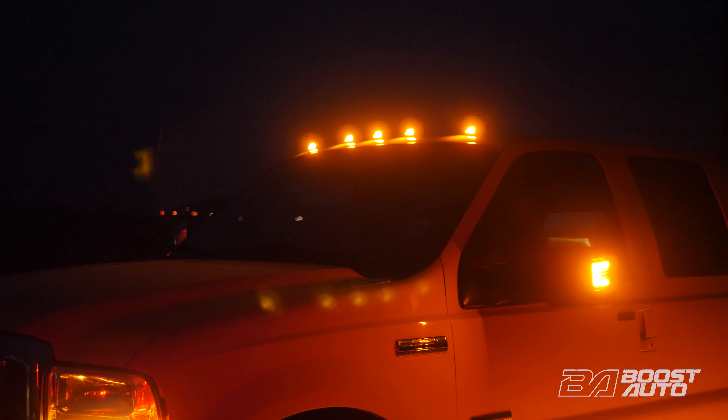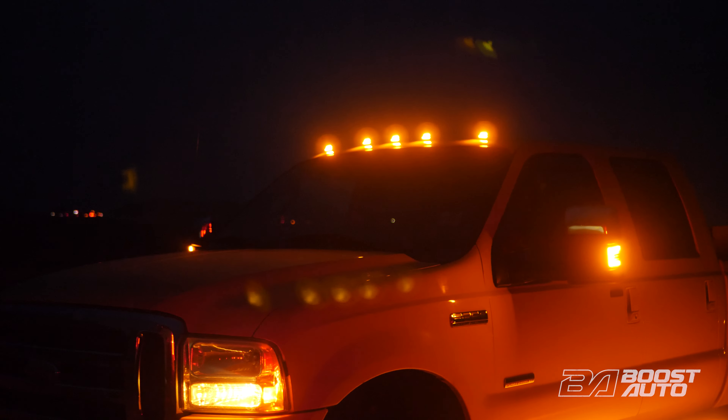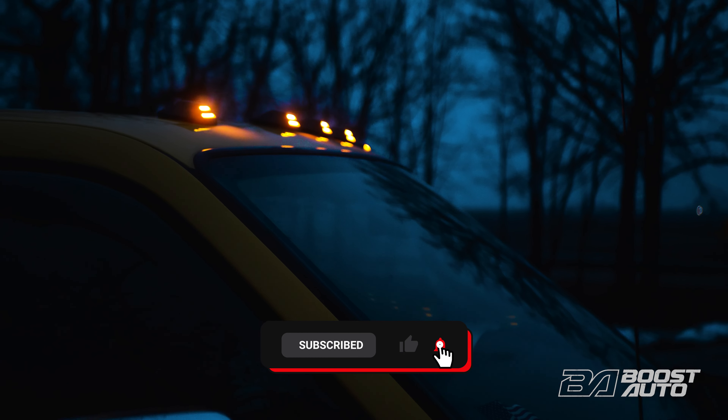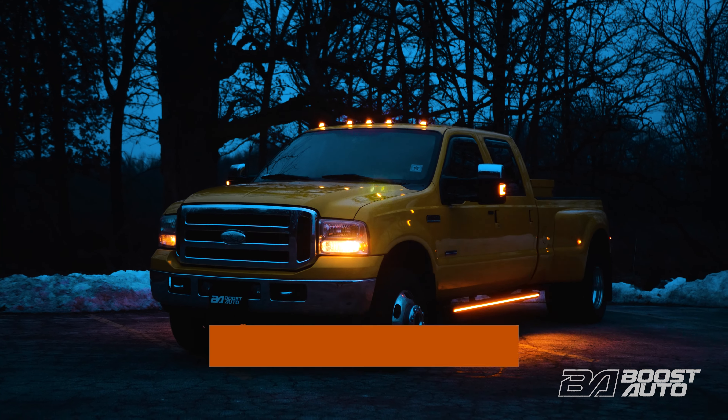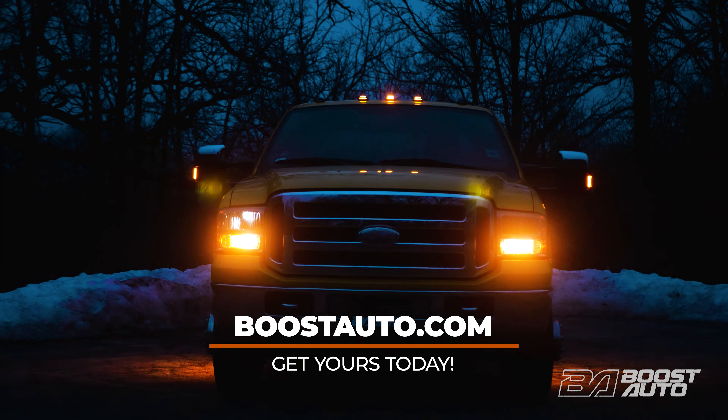Couple things to note before we jump into this install. The procedure outlined in this video is for 1999 to 2007 Ford F-250 and F-350 trucks that came equipped with factory cab lights. If you'd like to retrofit our S-Series cab lights on a vehicle that did not originally have cab lights or you own a different vehicle, head on over to our website at BoostAuto.com for the latest in fitment, availability, and purchase all we have to offer.